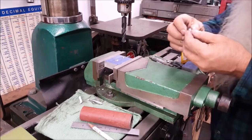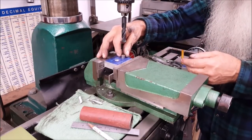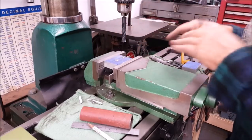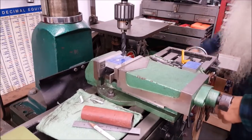Now we'll try our handle material. Oh yeah, just perfect. So we're good to go there. Let's run the table down - we're going to do a little bit of drilling.